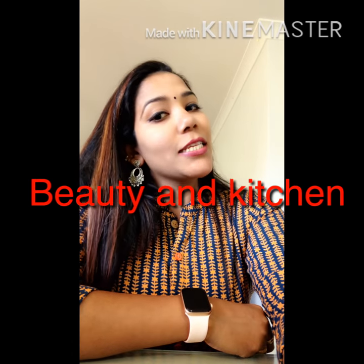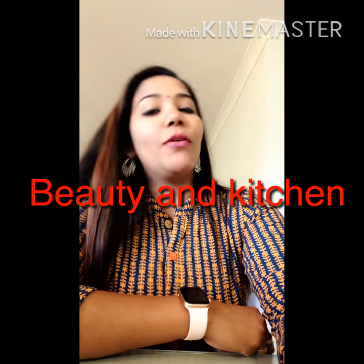Welcome to Beauty and Kitchen. Subscribe to our channel.